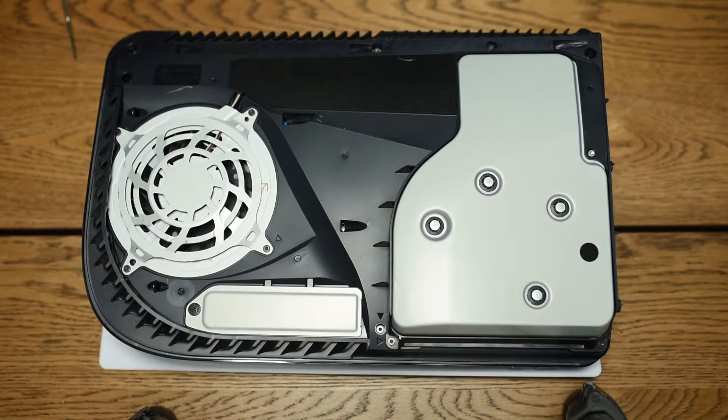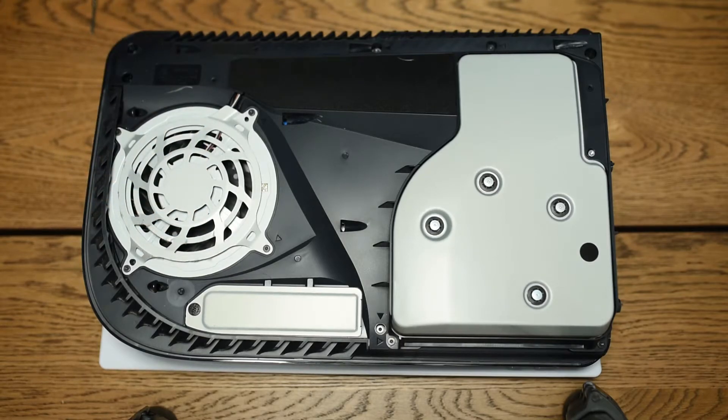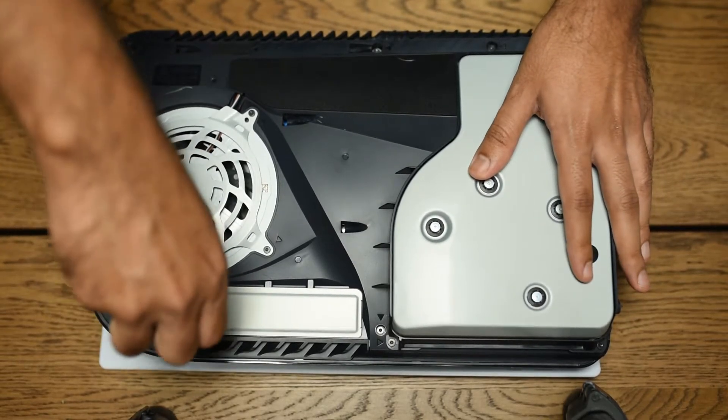Once you've removed the panel, the next thing you want to do is remove this metal plate. Behind here is where you install the SSD — it's just one screw, and we unscrew that.